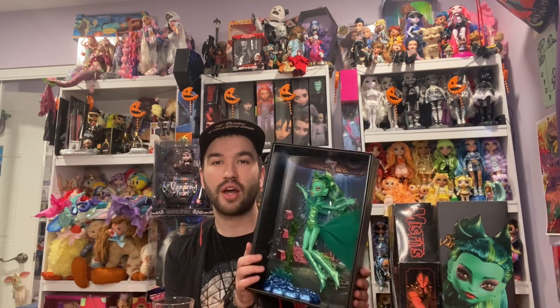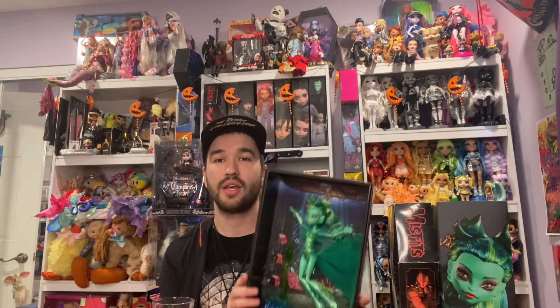For Monster High and Mattel Creations to bring these characters to life — I thank you so much, Mattel. I really know you guys have the capability of putting beautiful, spot-on details and quality control into your dolls again. Because back in 2003, 4, and 5, the playline dolls had such astonishing details. Now it's just printed on — the cheapest looking materials; it's not what it used to be.